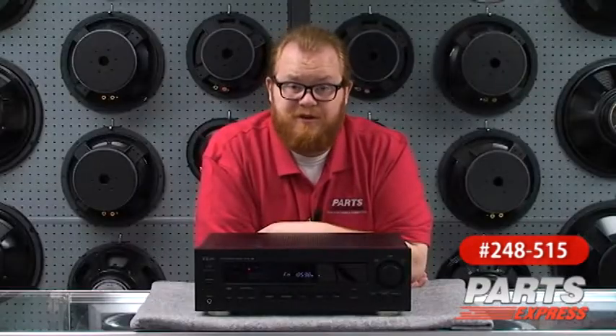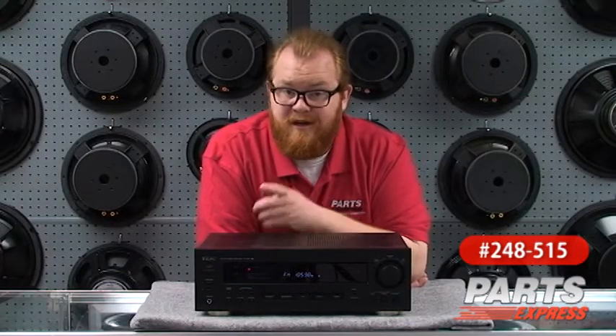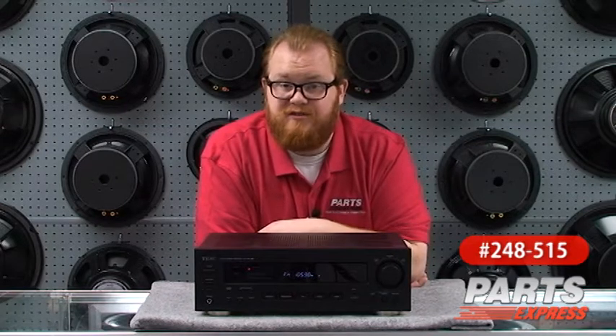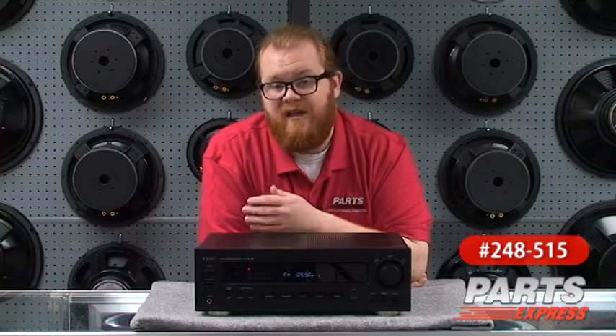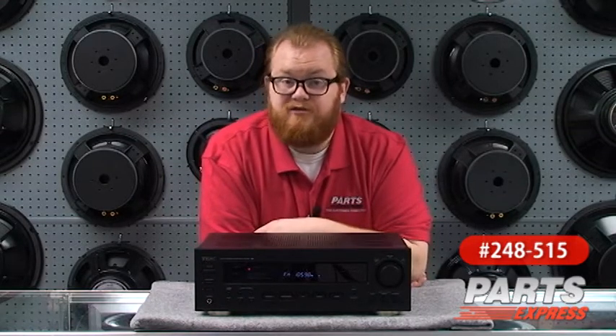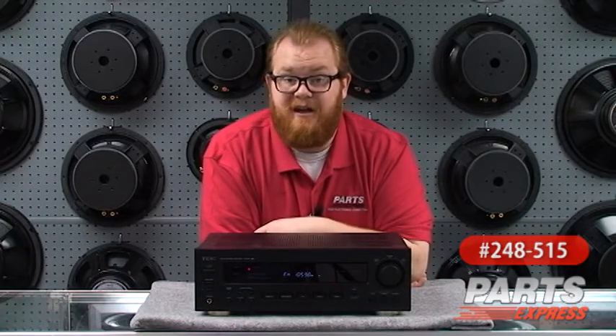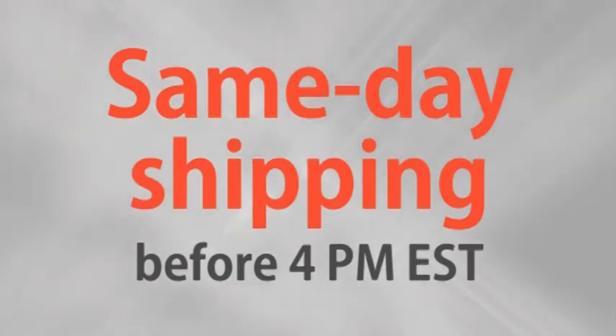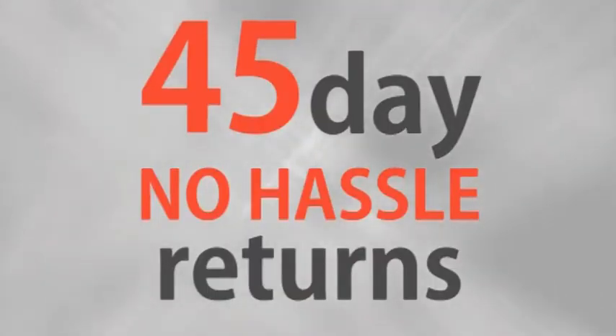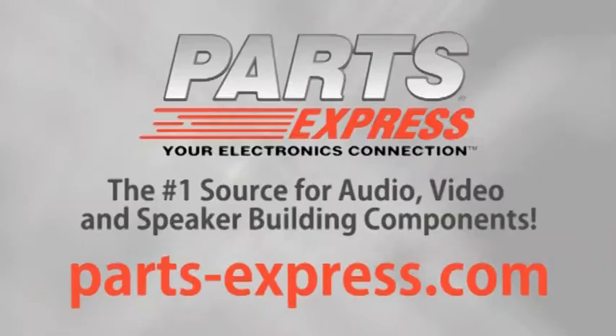The AG790 is more than just about simplicity and functionality though. It's also a high quality stereo with discrete output transistors and TEAC's reputation for quality stretching back over 40 years. This is a great package that's been a hit for us with consumers and installation professionals alike. Check it out at PartsExpress.com today. Over 15,000 products, free same day shipping on most orders, 45 day no hassle returns, and free tech support. PartsExpress.com, the number one source for audio, video and speaker building components.